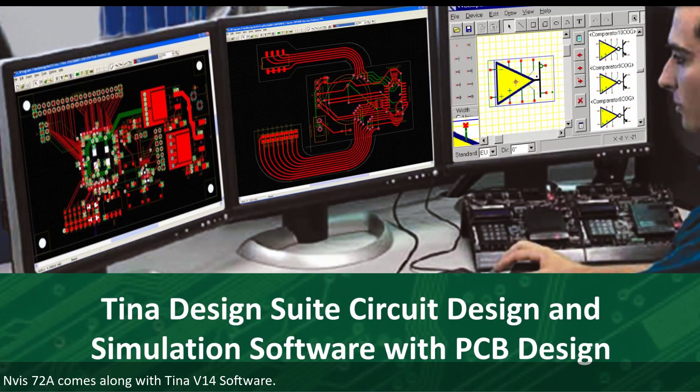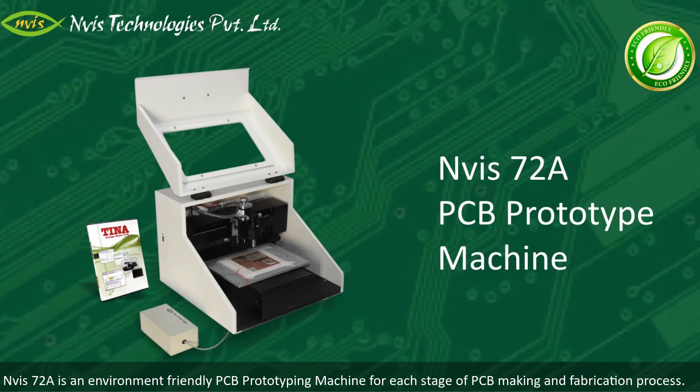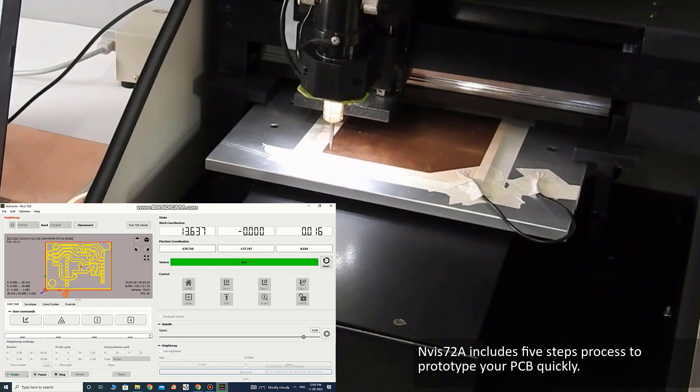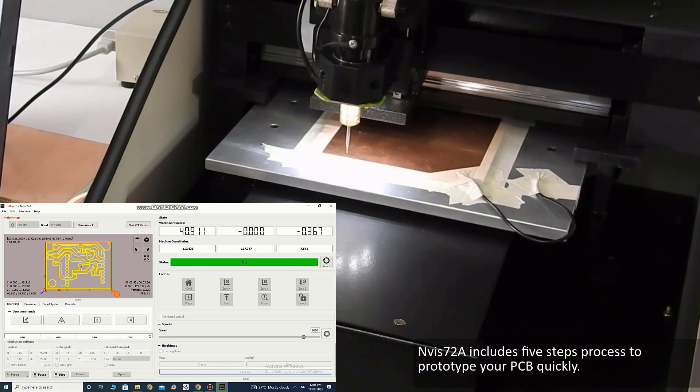Enverse 72A comes along with TINA V14 software. Enverse 72A is an environment-friendly PCB prototyping machine for each stage of PCB making and fabrication process. Enverse 72A includes a 5-step process to prototype your PCB quickly.